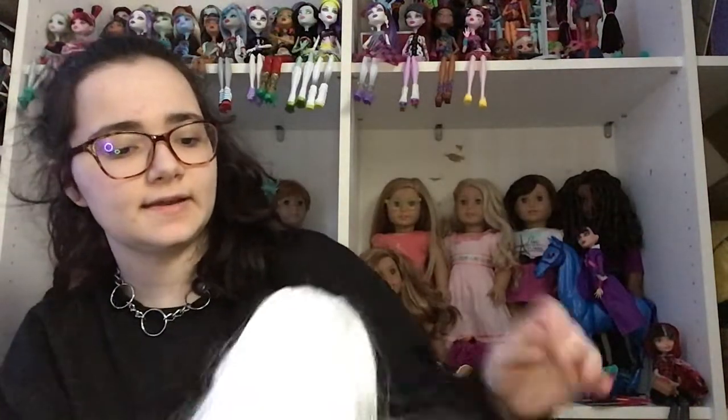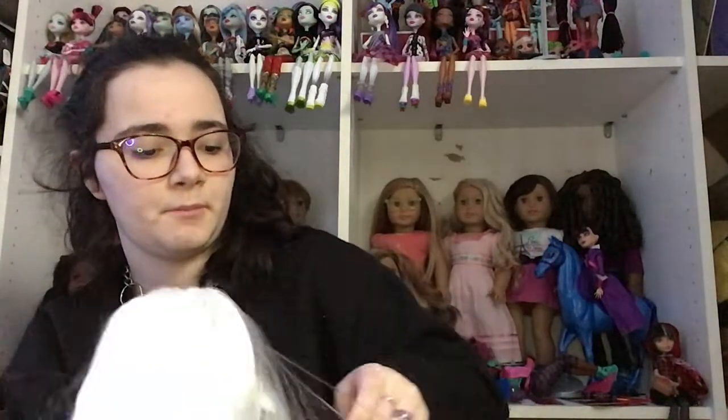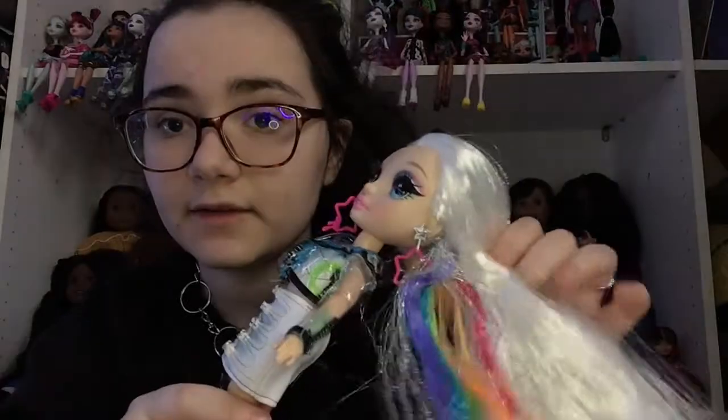I'm gonna be back when I get this open because everything's very tightly packed in here. Alright, I got everything out of the box. Amaya's hair is definitely very messy — I'm going to go ahead and wash it in a bit. But the color is gorgeous, this white — I just love it so much.